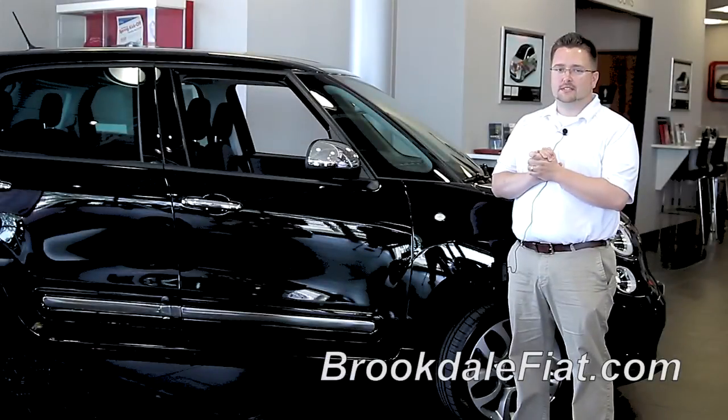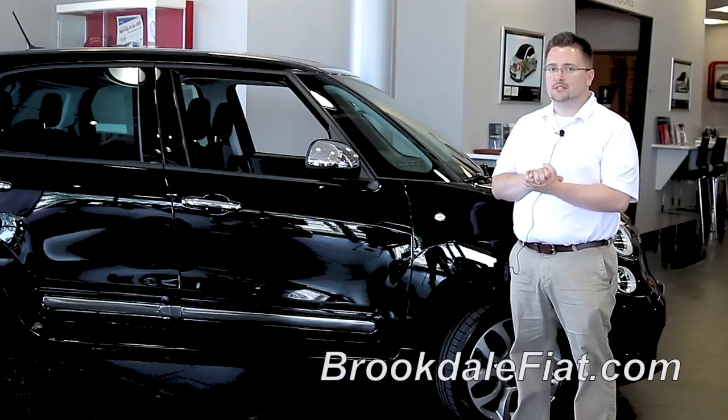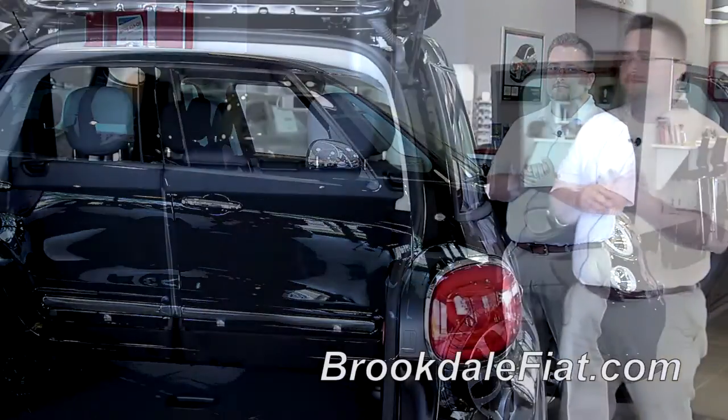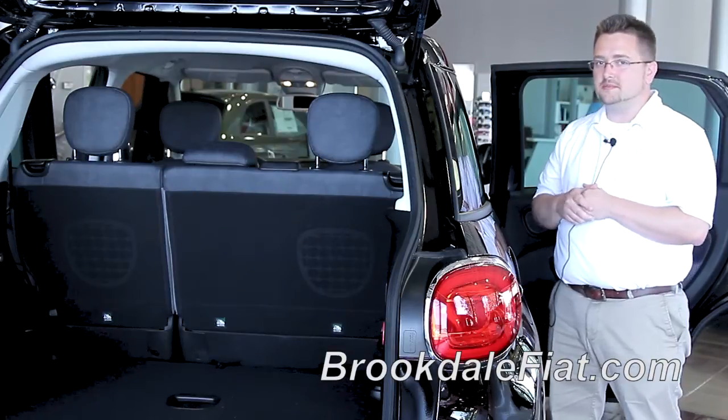Hi, I'm Brett from Fiat of Brookdale, here to show you how to operate the folding rear seat in your 2014 Fiat 500L. Here is the 60-40 split folding seat in the 2014 Fiat 500L.